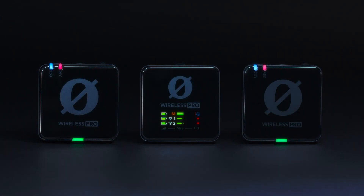I want to address that there seems to be a few questions, a lot of speculation, and even a little controversy around the inclusion of timecode on the Rode Wireless Pro system.